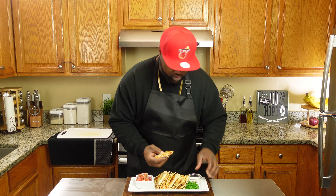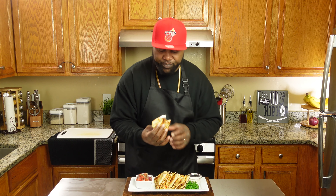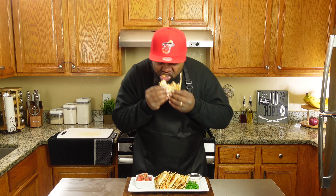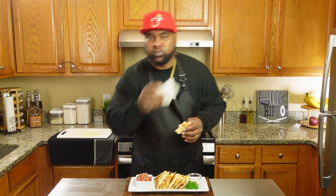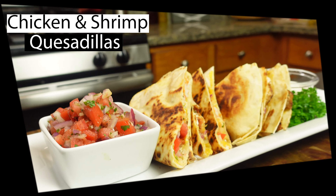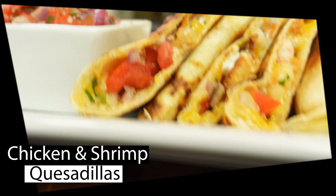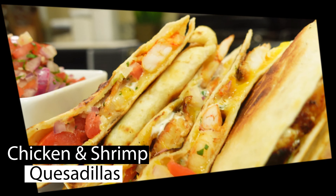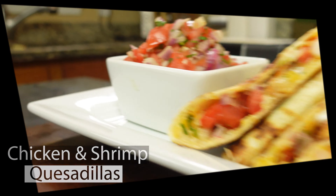It's very simple and it tastes great. I'm gonna dip it one more time and wild out with it like that. Mmm. Chicken and shrimp quesadillas. I mean, the ultimate finger food, y'all. Quesadillas. Don't forget to like and subscribe and hit that bell so you'll be notified every time I drop a new recipe. Peace.